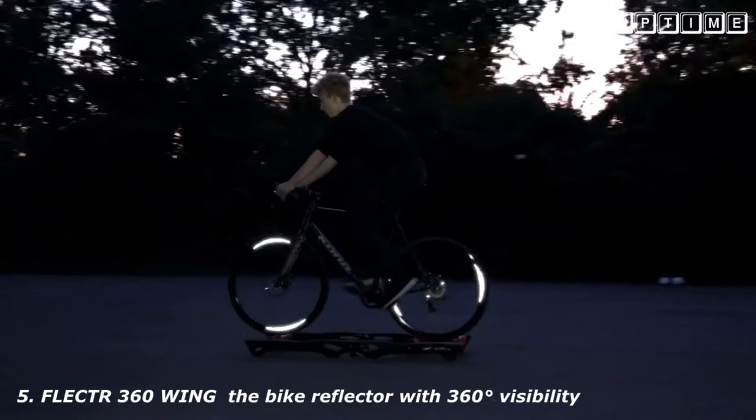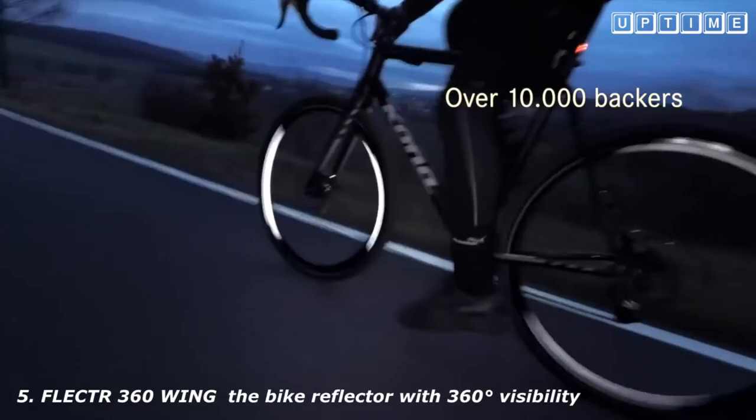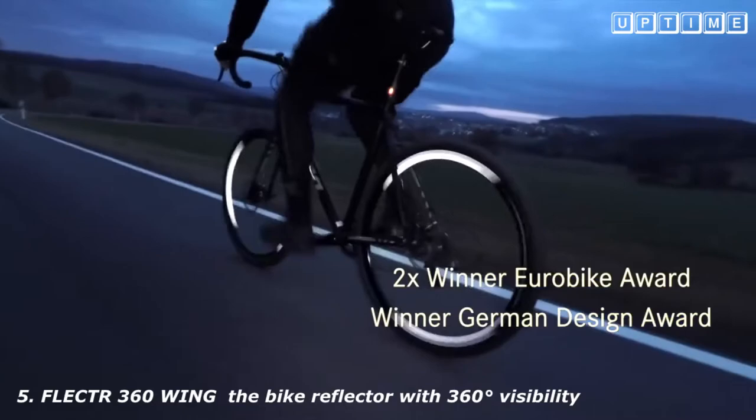We are Flector, and this is our ninth Kickstarter campaign. Worldwide, we have safely led over 10,000 cyclists through the darkness. We've won the Eurobike Award twice and the German Design Award for our safety concepts. And we're nominated for more.